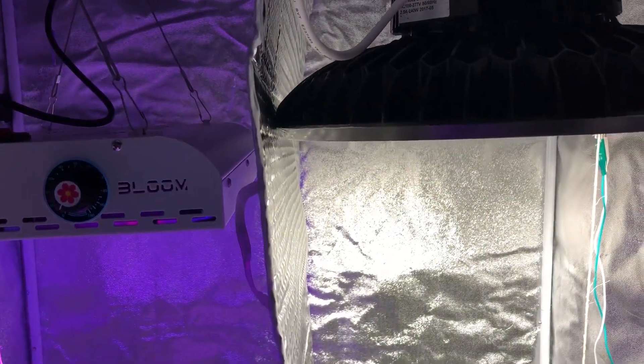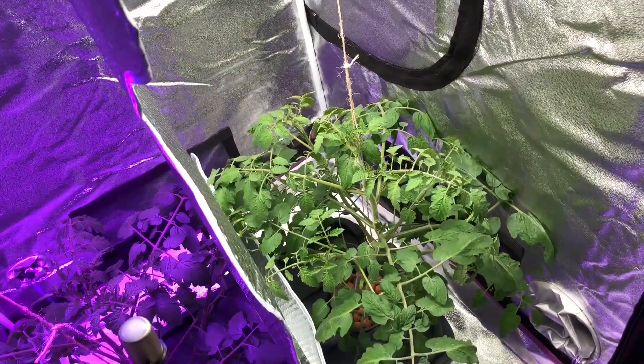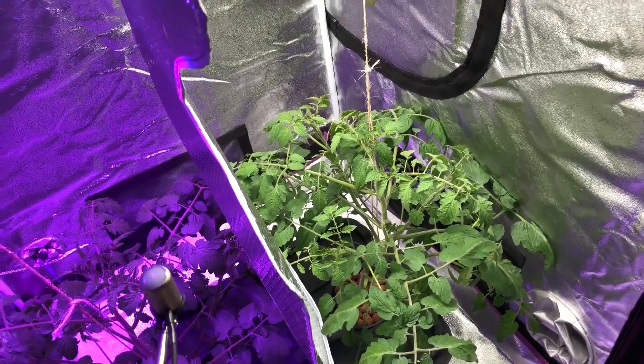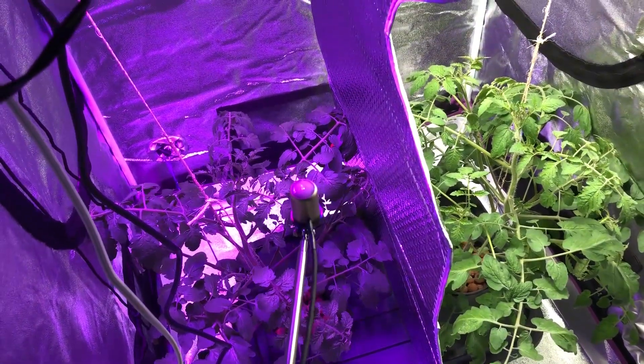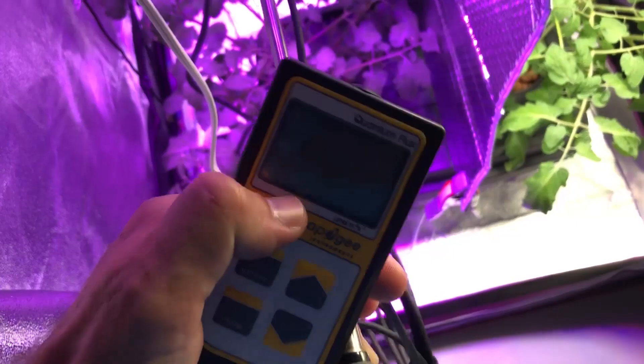I've actually raised up the High Bay a little bit, because the plant under that light has grown a little bit taller. I'm trying to keep the PAR levels at the top of the plant canopy the same for both lights, just for the experiment's validity. So I've got my apogee meter here, and I'll show you that.